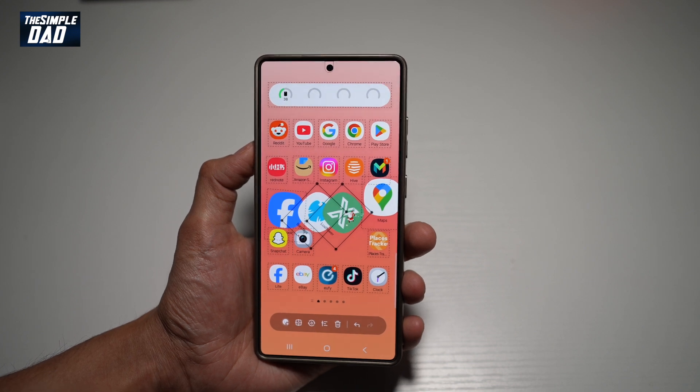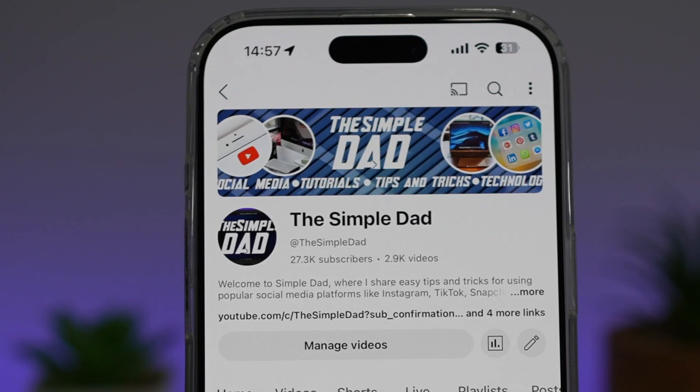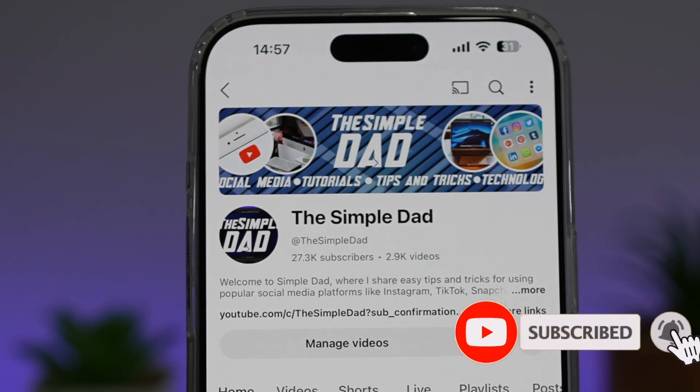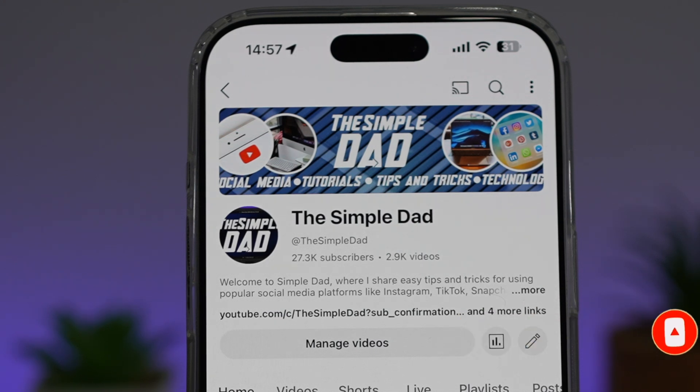So there you go, guys. That is how to customize your home screen on your Samsung S25 Ultra. If you're new on the channel and you want to find out more about your iPhone, your Android phone, or any other social media apps, then don't forget to subscribe to this channel to become a part of the Simple Dad community. Hit the like button if you find this video useful.